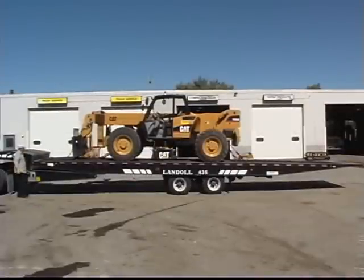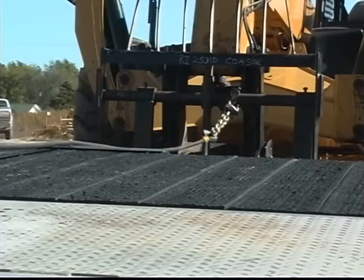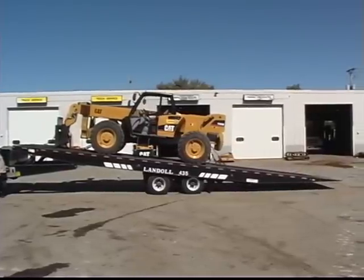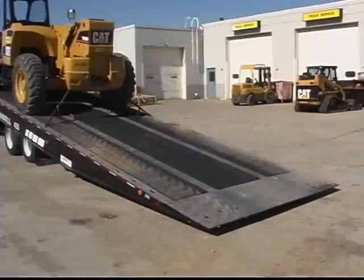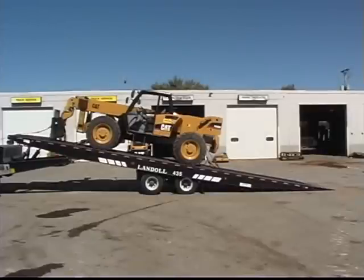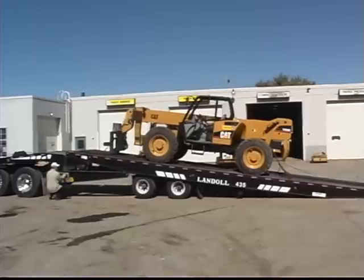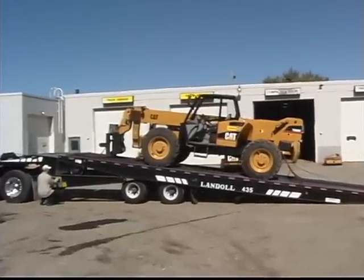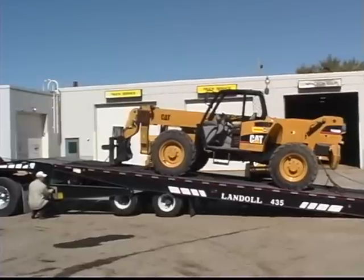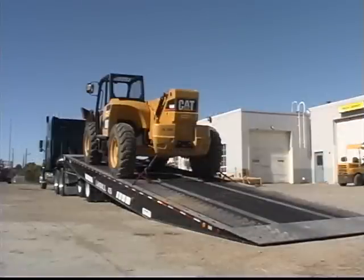Now slowly raise the trailer deck to full tilt position or until the approach plate rests firmly on the ground. Remember to incrementally reel out the winch cable as you raise the deck. Once the trailer is in full tilt position, the approach plate should contact the ground. If it does not, move the undercarriage forward just enough to initiate ground support for the approach plate. Alternate between lowering the trailer deck and moving the undercarriage forward. Keep the weight distributed between the approach plate, the undercarriage, and the fifth wheel. The trailer is in position to unload when the undercarriage is as far forward as it will go and the approach plate is resting on the ground.